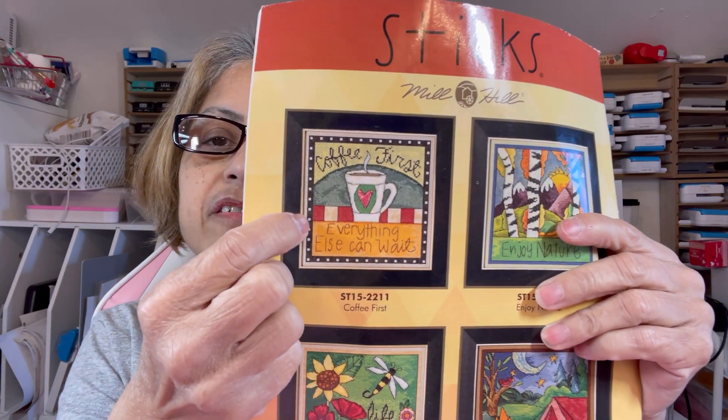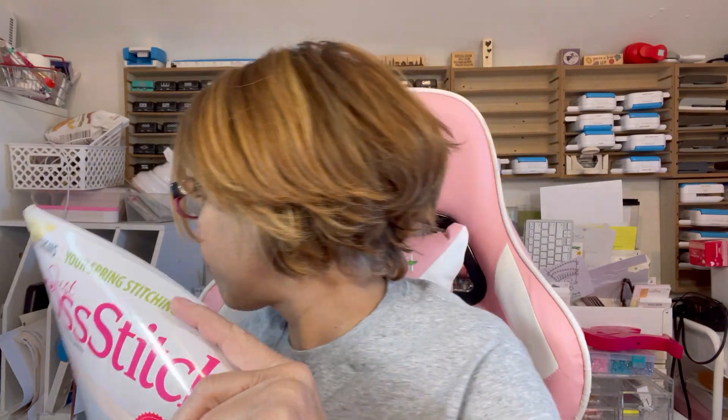I received my second cross stitch magazine. There are a few projects I'd like to do — I really like this coffee one; everything else could wait. I went physical instead of digital, but I still have access to the digital one. This is the April one; the February one I received but I don't know where it is — this room is still a mess. I have to really think and get rid of stuff.